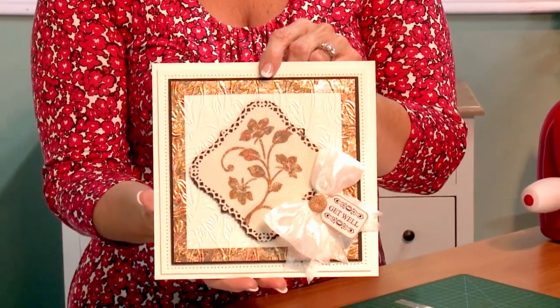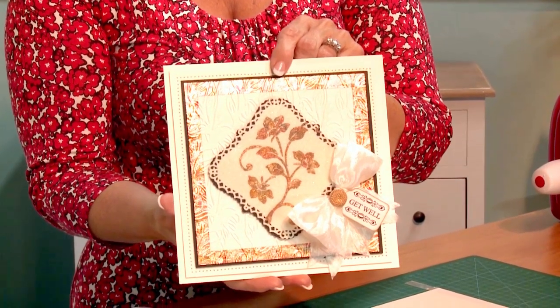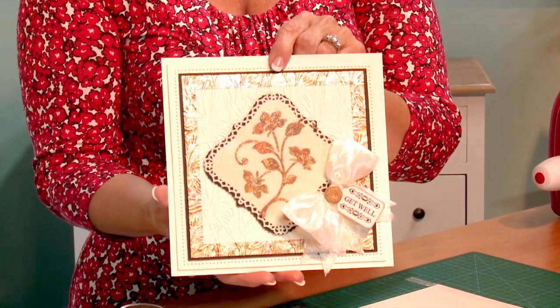Hi guys, Sue Wilson back for another episode of Crafting My Style. For today I have decided to show this card here which uses gilding flakes. I've had a lot of emails lately about how to use gilding flakes in different ways, so I thought this would be a perfect example.